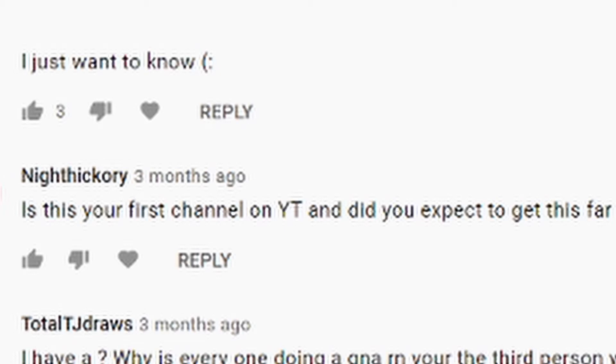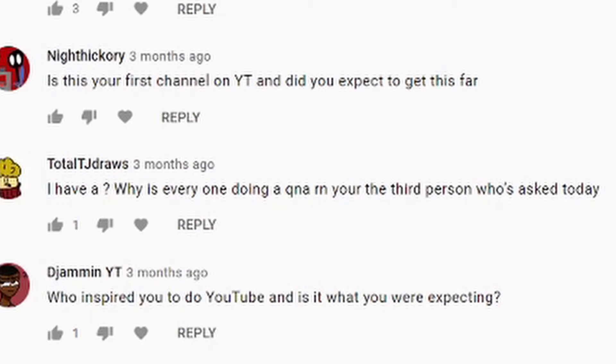This is not me trying to sound egotistical, but I reckon one day I can probably make it to a silver play button if I keep working hard enough. I want to get further, but expecting to — I didn't expect to get this far. From TJ Draws: 'I have a question — why is everyone doing a Q&A right now? You're the third person who's asked today.' Three months ago... yeah, I probably should have done this a lot earlier. I don't know, it's just popular.